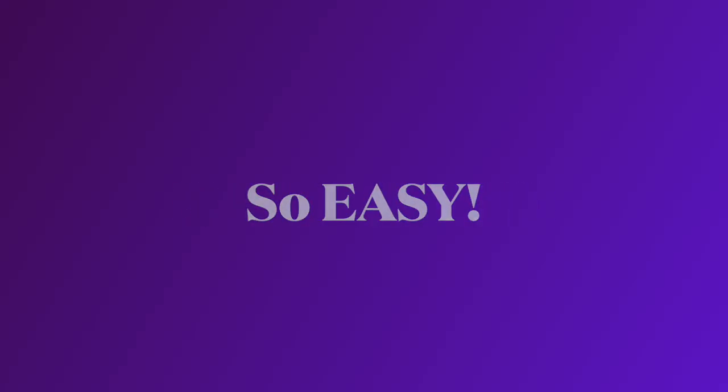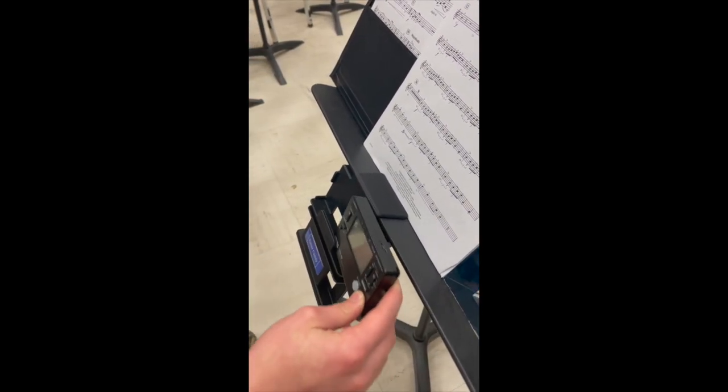And the best part is, it's so easy. Simply clip your Tuner Caddy to the bottom or top of the music stand, pop on the tuner, metronome, or cell phone, and you are ready to go.